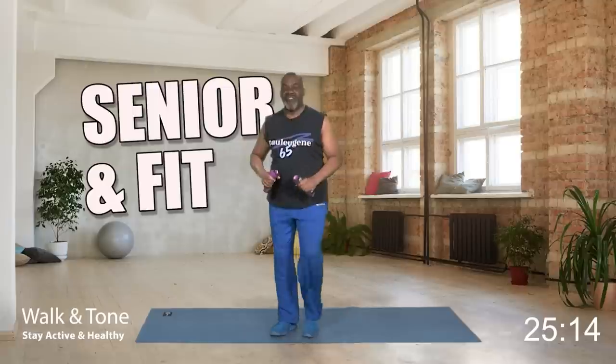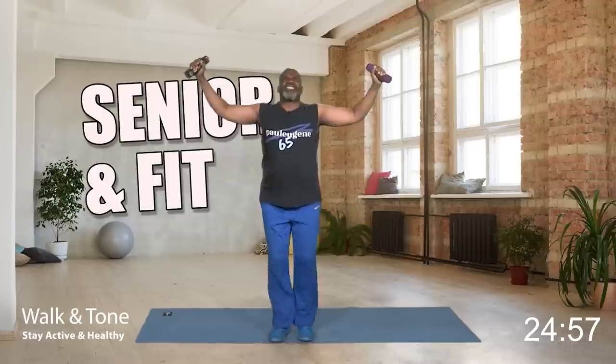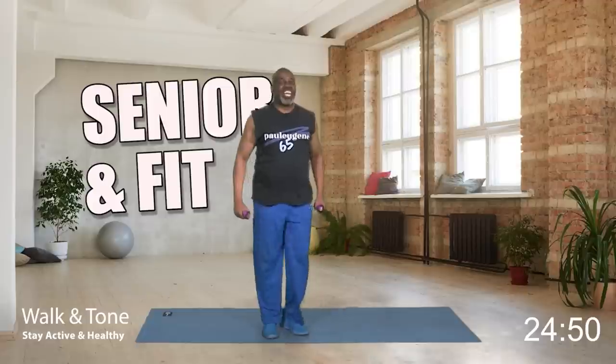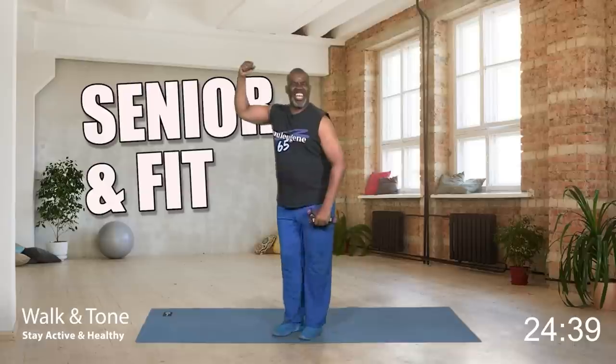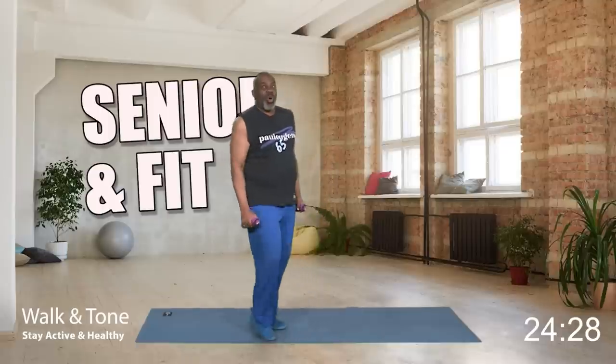Today I'm using some light hand weights — just one pound. But if you don't have any dumbbells at home, you can grab some cans of vegetables. I prefer collard greens because that's what I love. If you don't have cans of vegetables, you can grab some bottles of water. And if you don't have any bottles of water, just use your natural body strength.